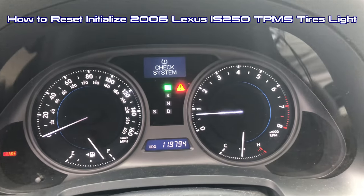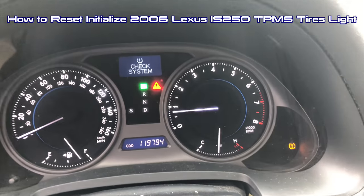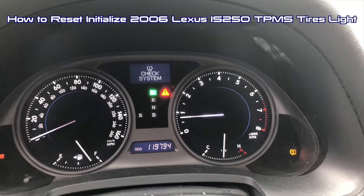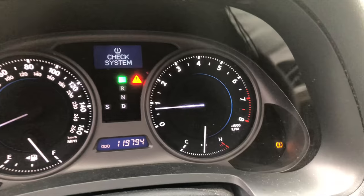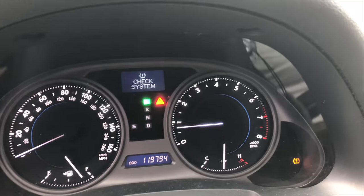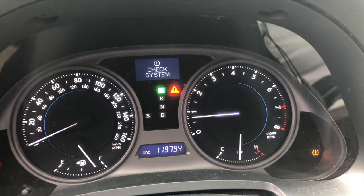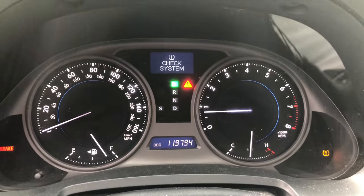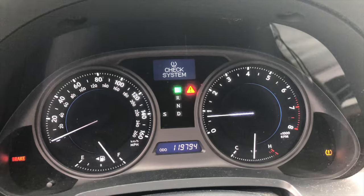Today I'm going to do a quick video on this — it's the Lexus IS 250, a 2006. I just took it in, got four new tires put on, and I'm having a sensor issue where I'm getting the 'check system' message and a flashing light down in the corner. I probably have a sensor that's gone out. The sensors worked fine when I brought it in, and all of a sudden they don't work. I'm basically driving around with the tires staying inflated.